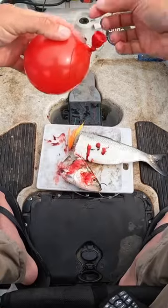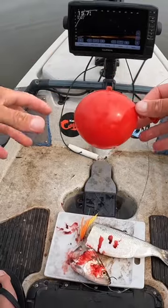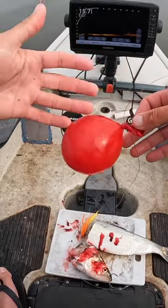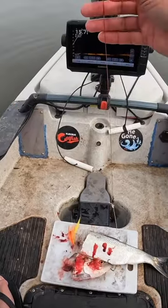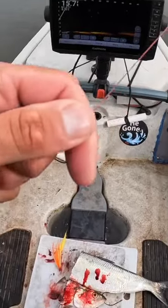You can do this with floats too. That's another question I always get asked — why balloons versus floats. I like balloons better because I'm in a kayak and I don't have a lot of storage space. These balloons are a dollar a pack and I can keep a whole pack in the kayak without taking up any space. I'm just going to set this probably about six feet or so up my line.